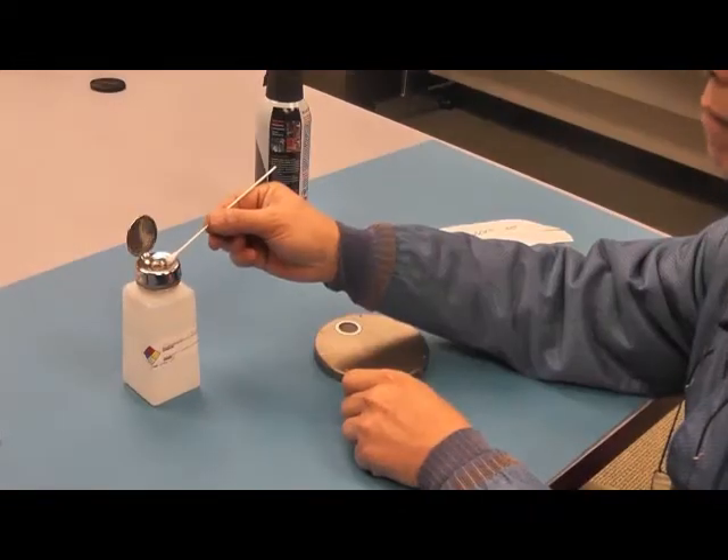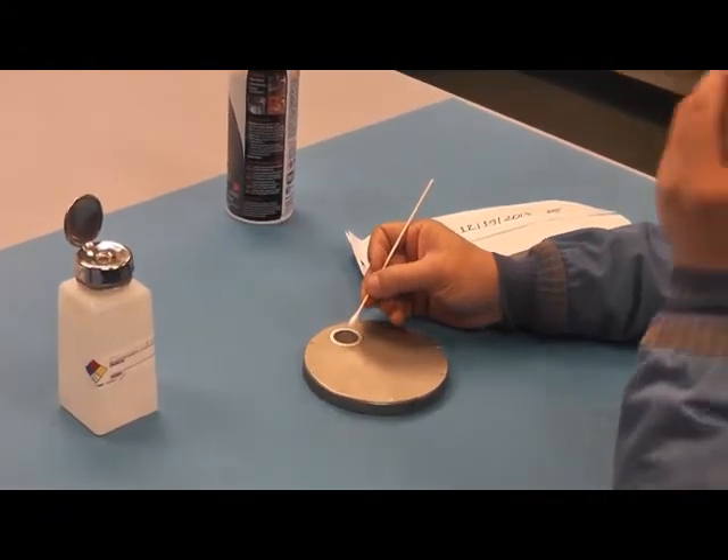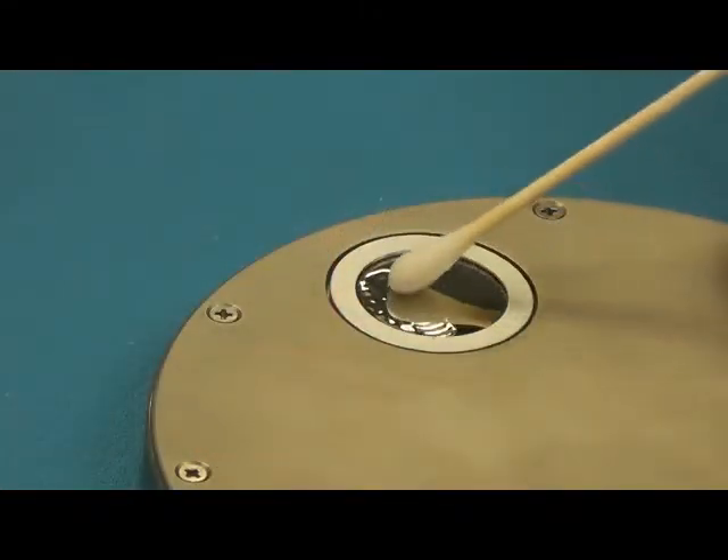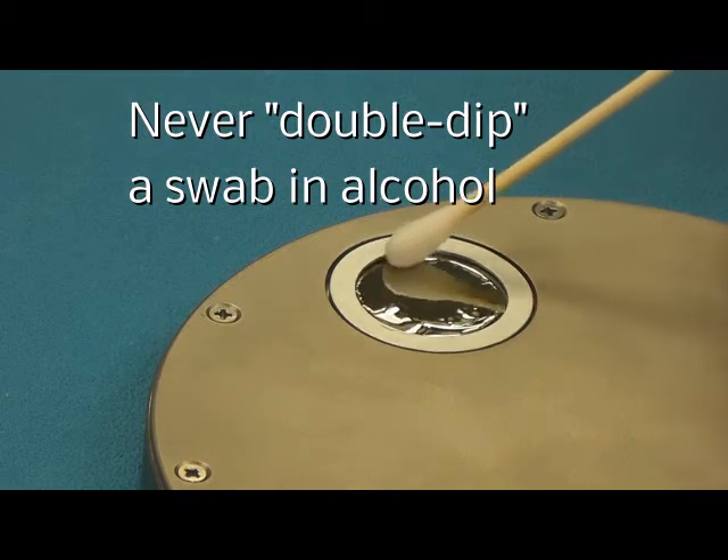Apply a liberal amount of isopropyl alcohol to a clean cotton swab, and using a firm but gentle motion while twisting the shaft of the applicator, remove contaminants using the isopropyl alcohol.